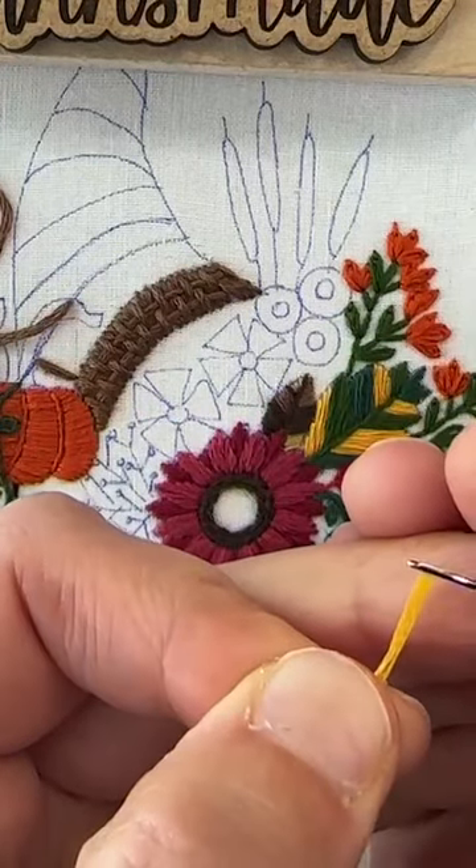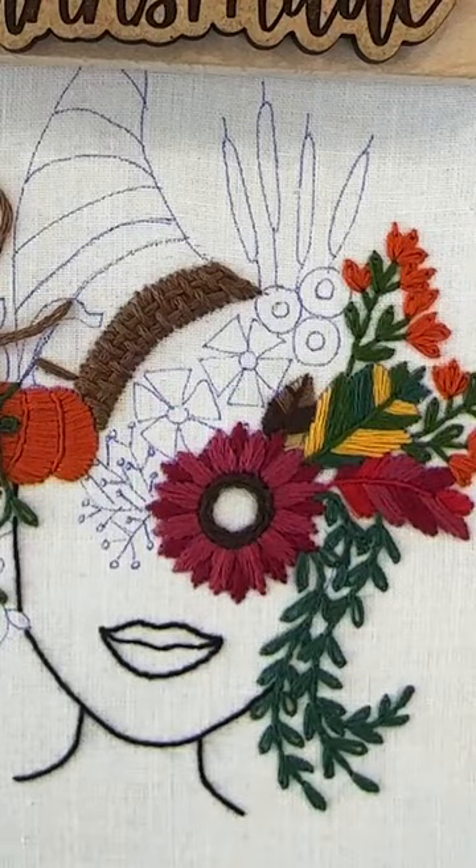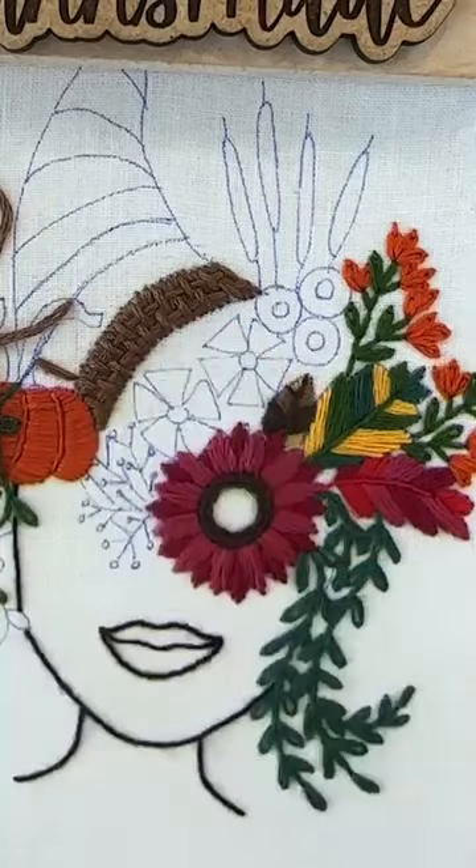Threading my needle now. I took my nail stickers off yesterday and I haven't redone my nails, so sorry, you get this today.